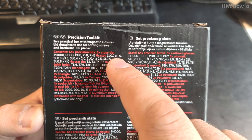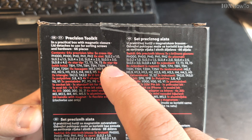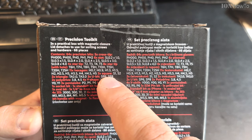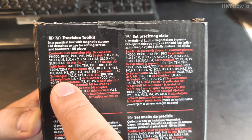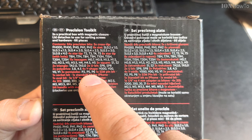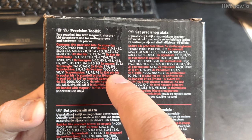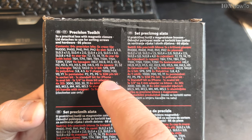Cross tip, slot tip, star tip, star tip with hole, hexagon, square, triangle, U-bit, polydrive Y-shape, 3 pentalobe for iPhone, 1 SIM bit. Interesting. 1 socket bit, standoff for iPhone.